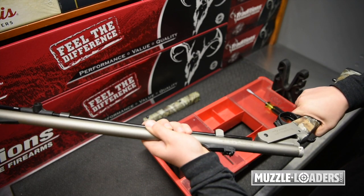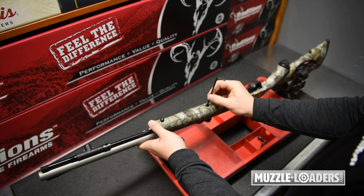Your final step will be to reinstall the barrel and the fore stock to the rifle frame.